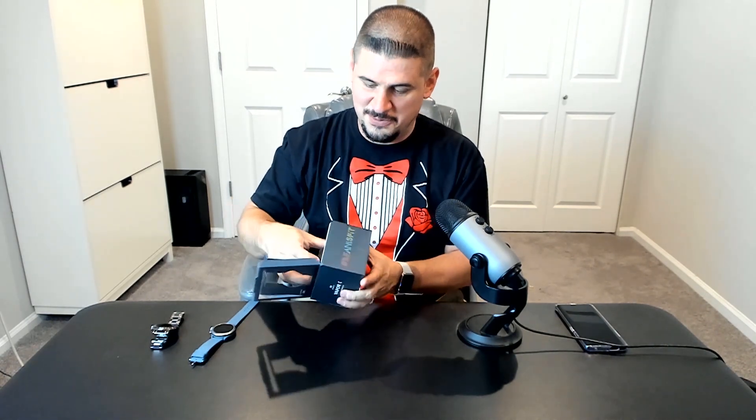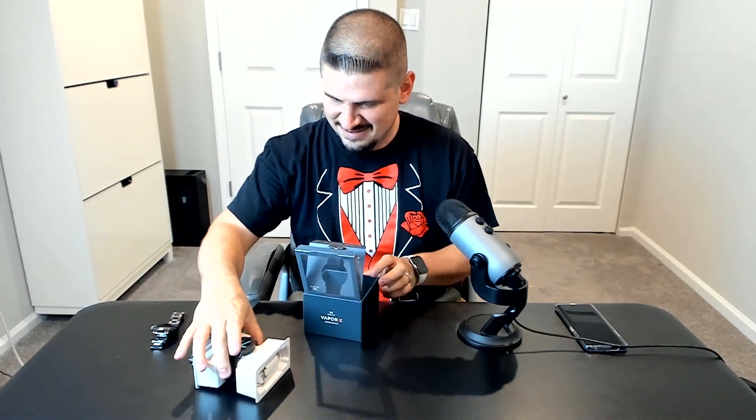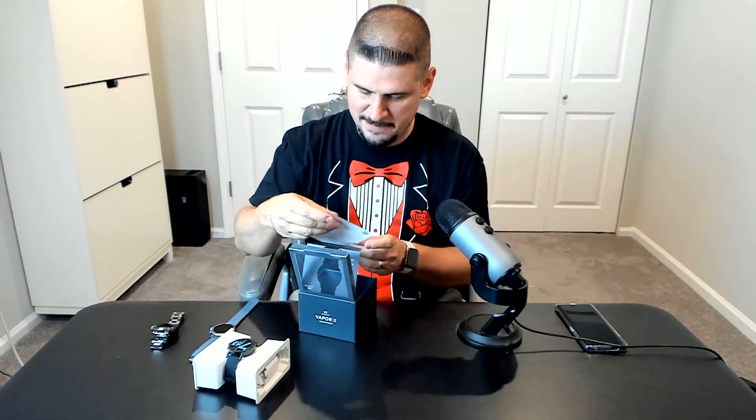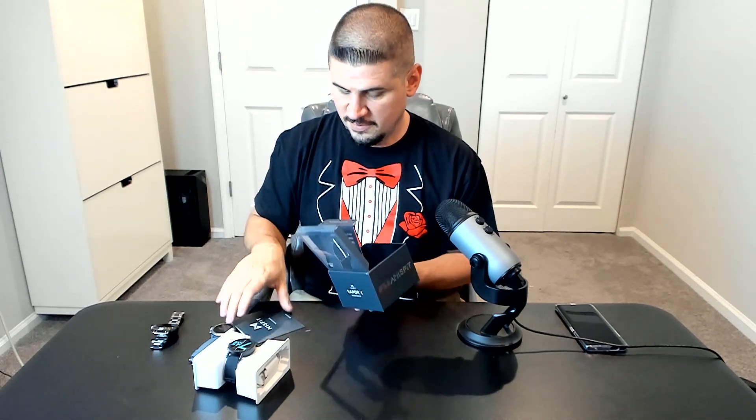There's also a line on the box that says 'nothing square about me.' I think it's kind of cool, and I think this is a cool looking watch too. So we're going to get this open. There's the watch — we also have some paperwork, a quick start guide, and warranty information.